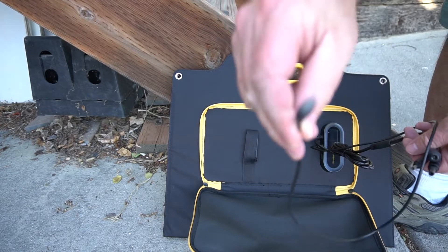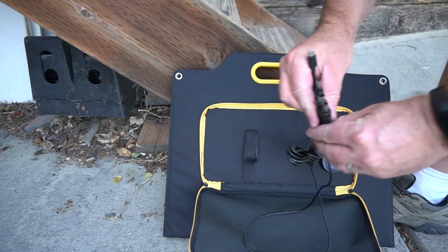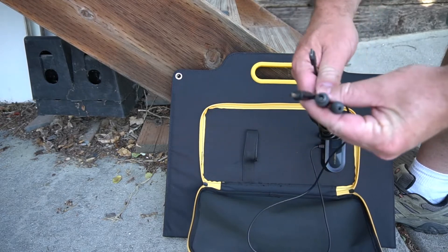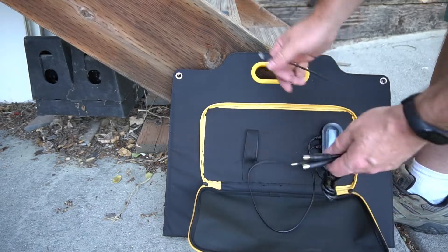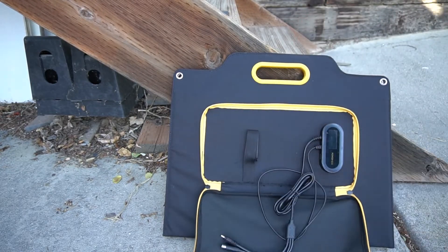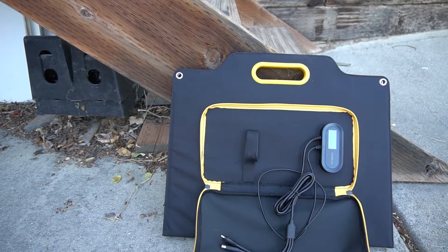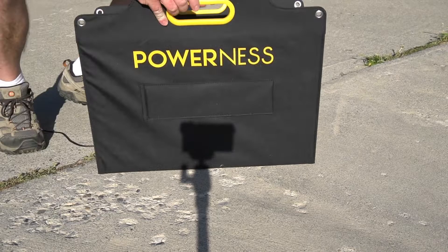It has a few different cables. It's got a USB-C cable so you can plug in your phone or tablet if you need to charge it. Then it's got three barrel plugs. This portable solar panel is compatible with the more common portable power stations like EcoFlow, Jackery, or Bluetti. I use it on my EBL portable power station and it works fine for that.